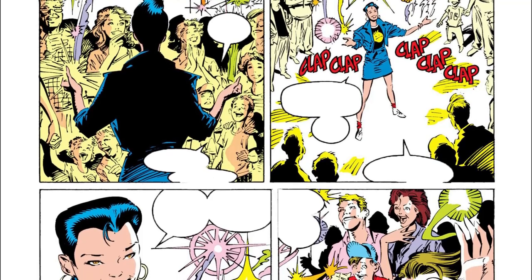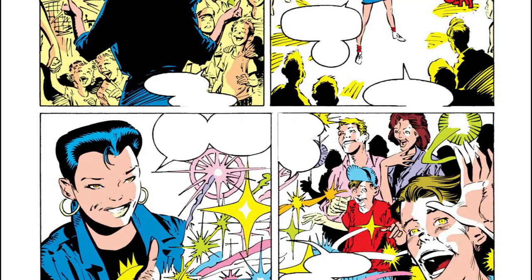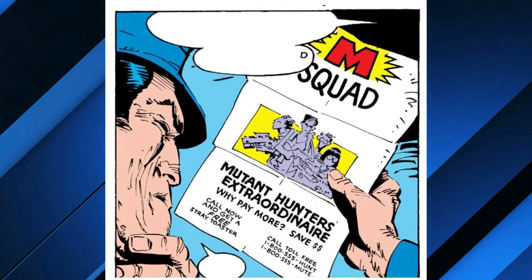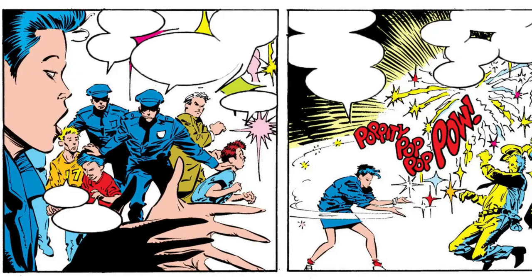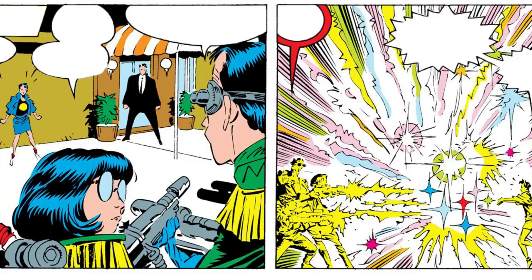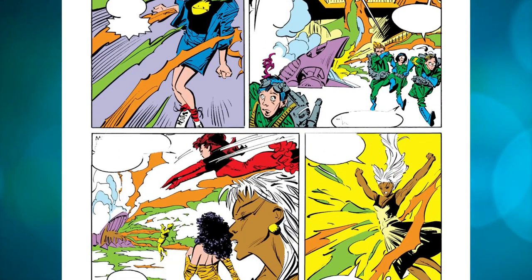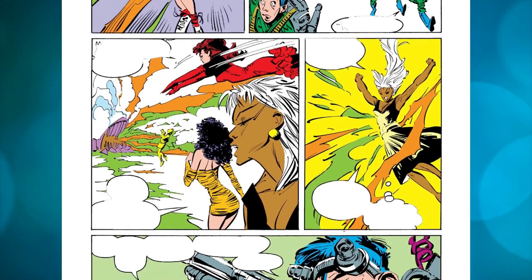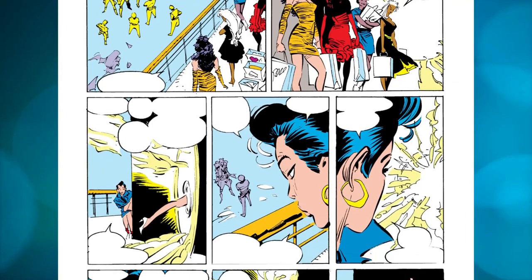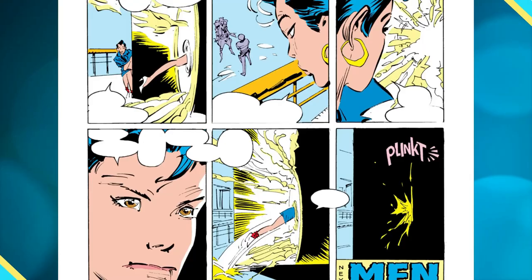Eventually she escaped and hid at a mall in Hollywood. Jubilee made a living as a street performer and small-time robber by exploiting her mutant abilities to put on performances for the public. The security guards hired mutant hunters known as the M-Squad to abduct her, fed up with her unbelievable light displays and rebellious spirit. Jubilee fought against the M-Squad's energy beams yet was ultimately apprehended. Fortunately, the X-Men — Storm, Rogue, Psylocke, and Dazzler — were present in the mall and came to her aid. She followed them back to their base in Australia.